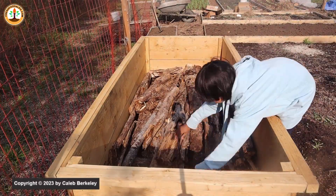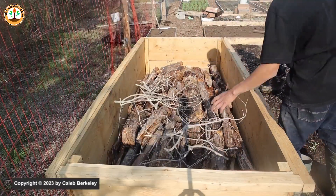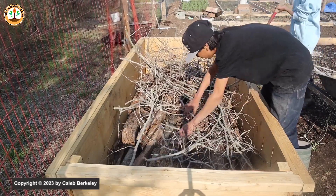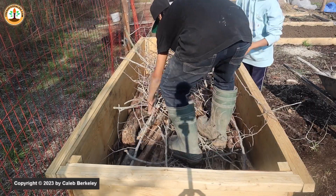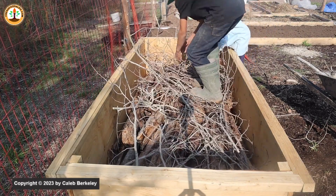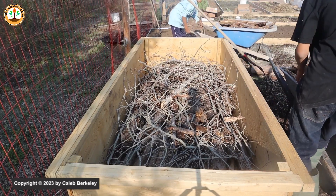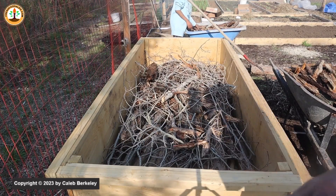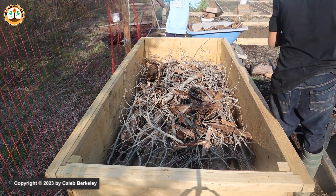In a previous raised bed, we put soft rotten wood that was halfway broken down into the bed, and it grew some of the best kale and bok choy we've ever grown. The next layer is some branches here. I'm not trying to align them perfectly — I'll just get in and squish them down. After the branches, we're going to put in some rotten wood — some really rotten wood. Like this one right here is really rotten and soft and easily breakable. This will decompose relatively quickly and be a good water battery for the plant.